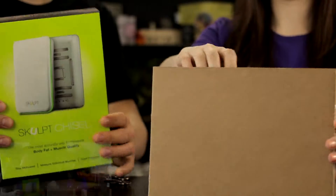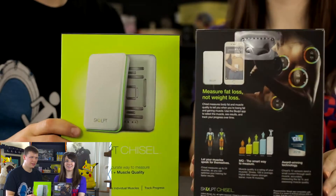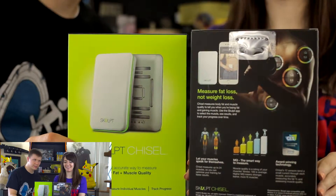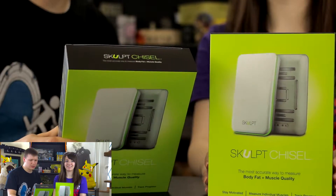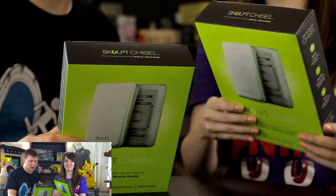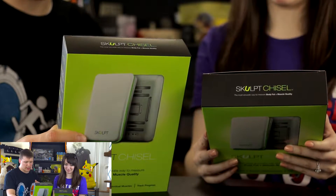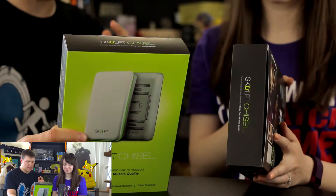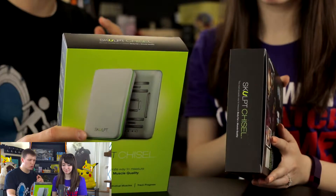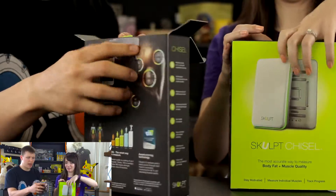Oh sweet, look at that! That is cool — check that out! Flip that around a few more times to show the sides. All right, so on the back it says 'Measure fat loss, not weight loss' — that's pretty cool — 'let your muscles speak for themselves.' MQ, the smart way to measure. Award-winning technology. Chisel's 12 sensors send a small current through each muscle, accurately measuring the fat percentage and assessing muscle quality. That is awesome, I am excited!